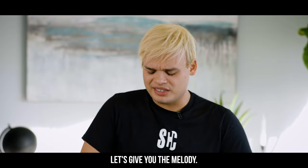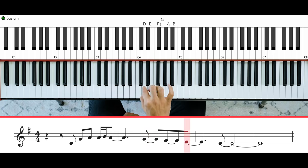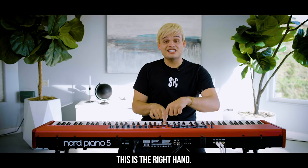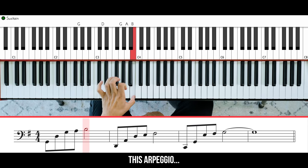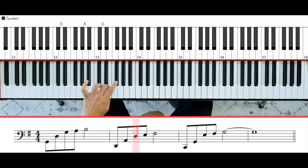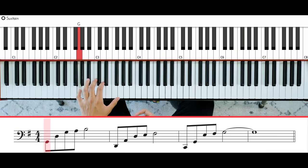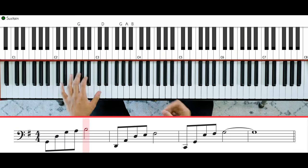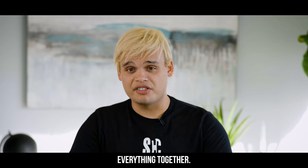Let's give you the melody. This is the right hand, my left hand does this arpeggio. Let's put everything together.